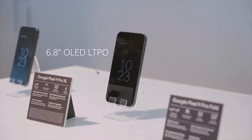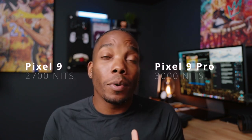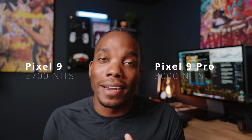On the front of these phones, we're also seeing slightly smaller bezels, which means an increase in screen size. On the Pixel 9 and Pixel 9 Pro, you've got a screen size of 6.3 inches, whereas on the Pixel 9 Pro XL we're seeing 6.8 inches. They've also increased the brightness on each of the panels — the Pixel 9 gets 2,700 nits while the Pro models are capable of up to 3,000 nits. That's insane.